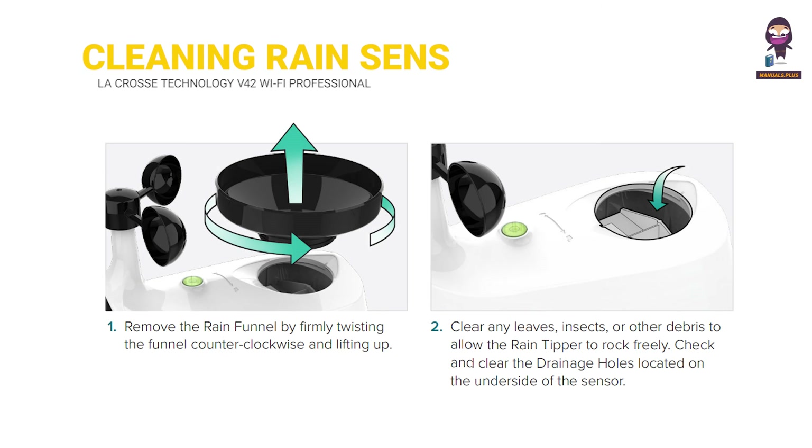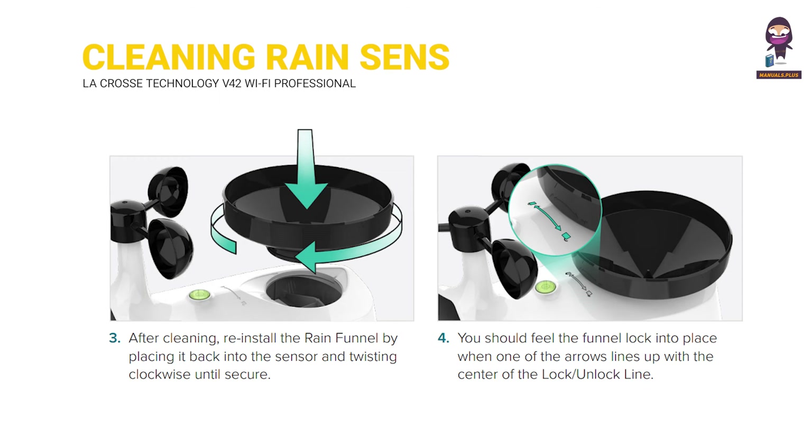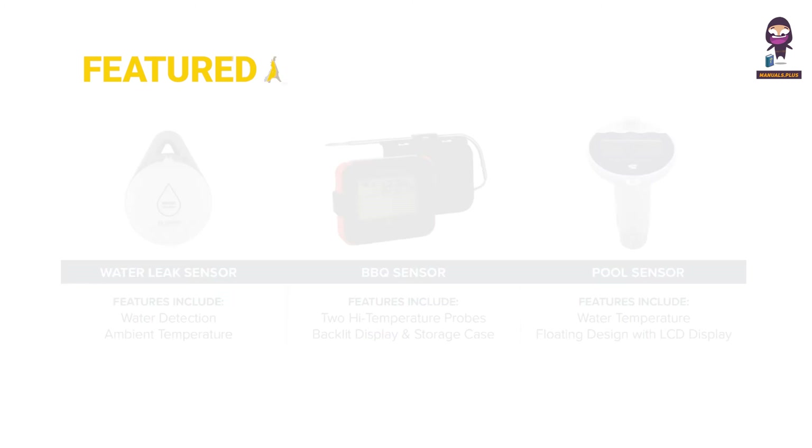Cleaning the rain sensor and featured add-on sensors are also covered in the manual.